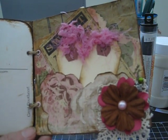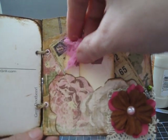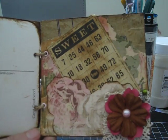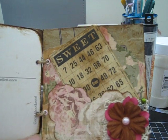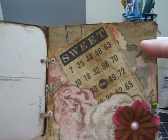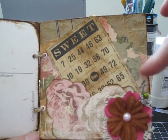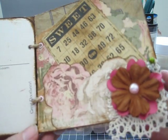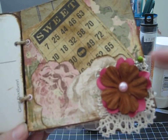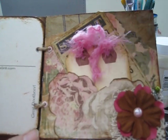On this page I used K&Co paper and I made these two tags to go in the pocket — they're blank on both sides so she can journal or add pictures. This sweet bingo ticket came from a vintage findings pack I had. I also have some sewing pattern and dress pattern pieces that I cut and mod podged on, and then there's a flower with some more of that same lace across the bottom and a Prima pearl in the middle. Those just slip right back into the pocket.